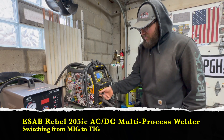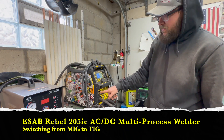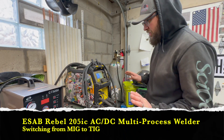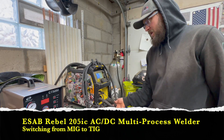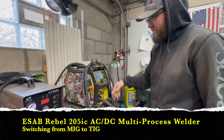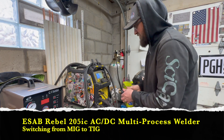I leave the TIG torch plugged into where the argon would be coming out — I just leave that plugged in so I don't mess with it. So the only thing I have to switch when it comes to TIG welding opposed to MIG — right now it's set up for MIG — is I unplug the MIG torch, move my ground over, and take my TIG leads and plug that in.